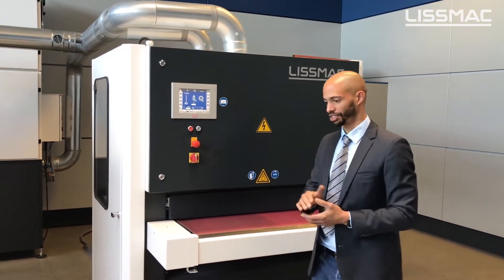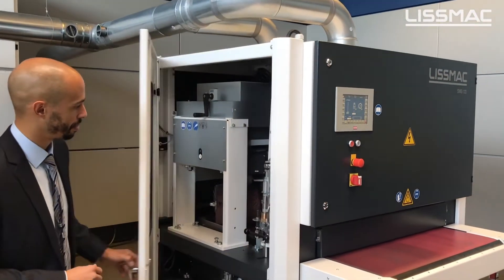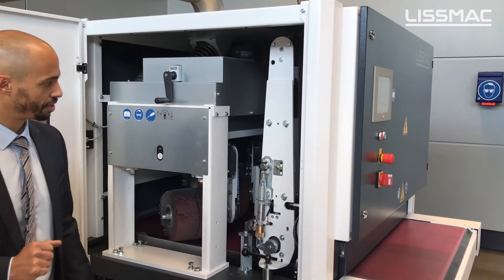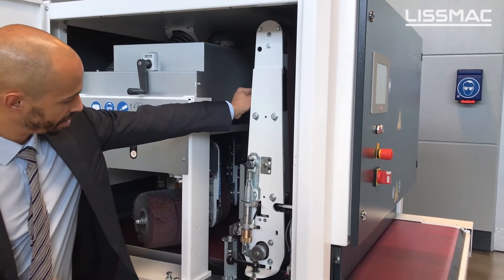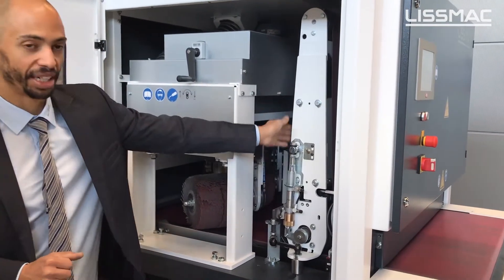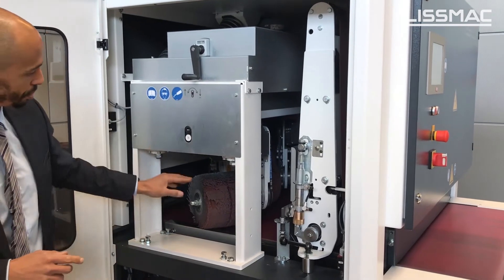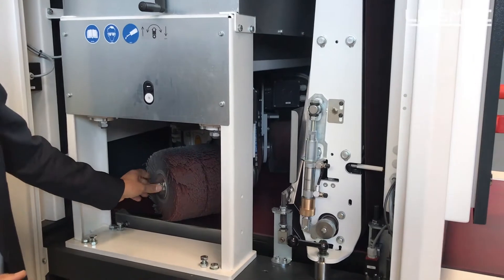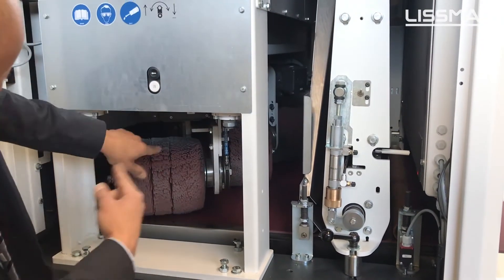When we look inside, we can see the two heads which we can use to process these parts. Head number one, as I mentioned before, is the abrasive belt.